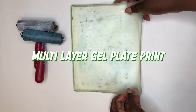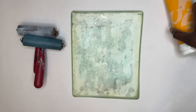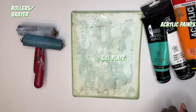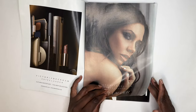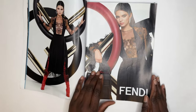Hi friends, welcome back to my channel. My name is Natoya and on this channel we make and discuss art. Today we'll be making a multi-layer gel plate print, so you will need your gel plate, your acrylic paints, and rollers. You'll also need a magazine and some paper. If you need a refresher on this, I have a video on the basics of gel plate printing and I will link it down below so you can watch it.